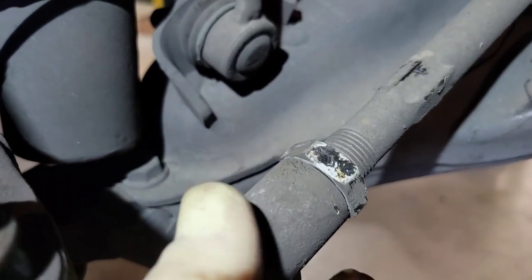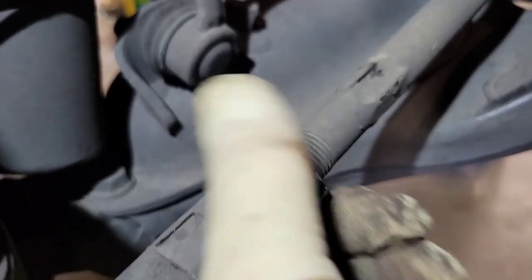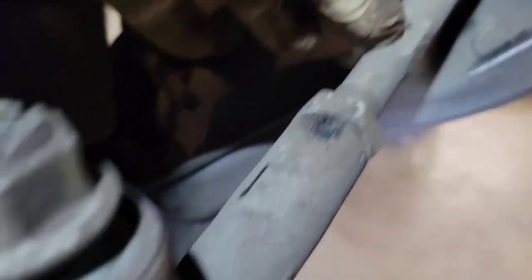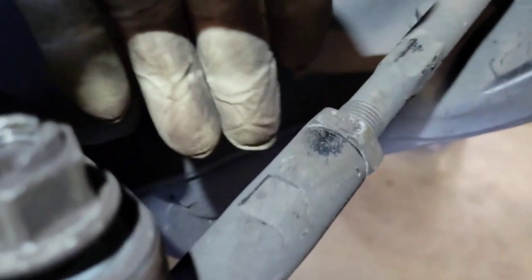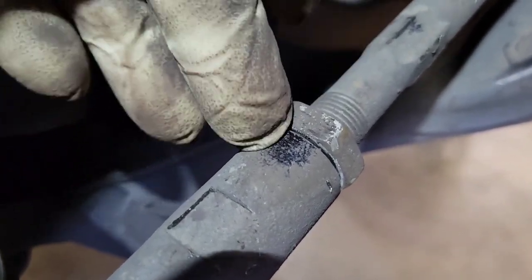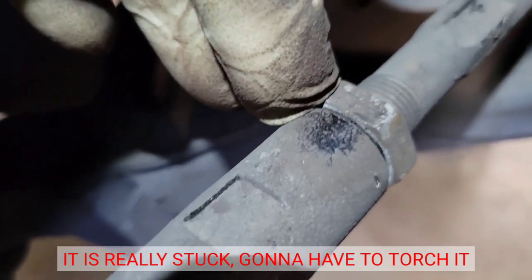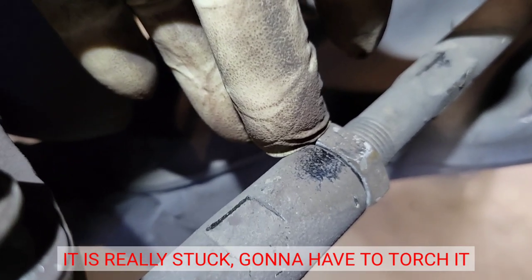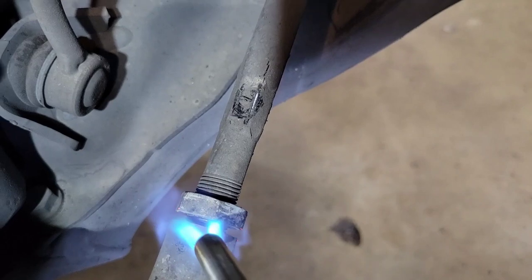Most of the time outer tie rods just spin off, but this one has a spot for a wrench and it didn't want to budge. So I'm going to back the nut off a bit more and then turn the inner tie rod to break it free from the outer tie rod, using the outer tie rod for leverage. Sometimes you have to use a torch; sometimes you just spray some PB Blast right here — it helps. In a rust area you need a big torch; in California, map gas and PB Blast usually works.